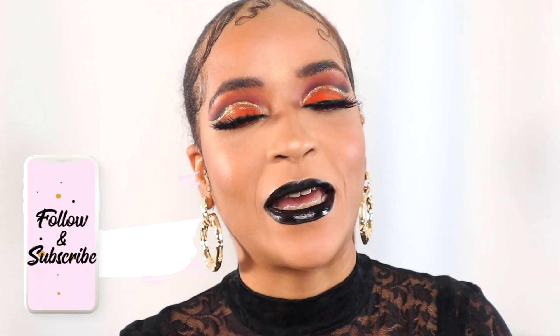Hey dolls, welcome back to your girl's channel. Today I am back with my Halloween special. There's no scariness going on around here, no monsters — I cannot do those looks yet. So I just thought I'd give you a nice gothic beat. I'm calling this beat 'Pumpkin Spice.' I've got the orange going on, I've got the black lips, I'm ready for Halloween. Not everything has to be scary!